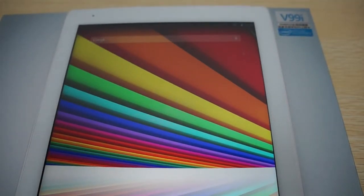Hello YouTubers and welcome to the DiosPrime Review Channel. Today we're going to be doing a first look review for the Chui V99i.